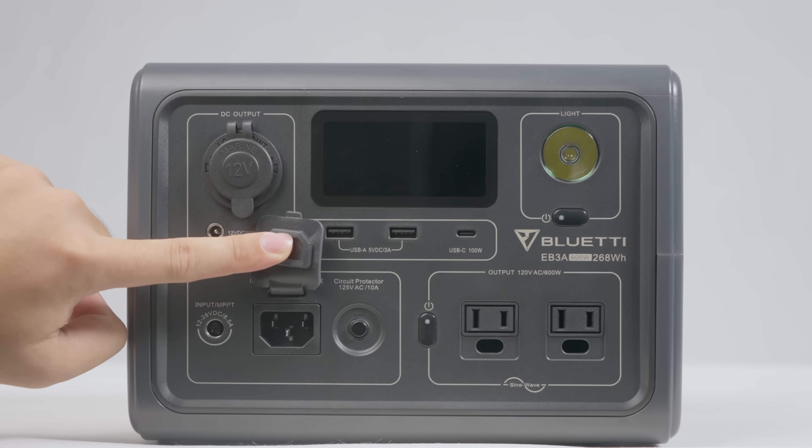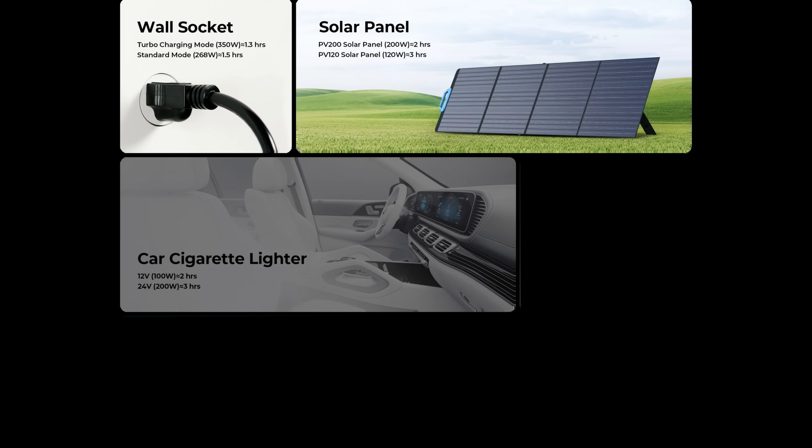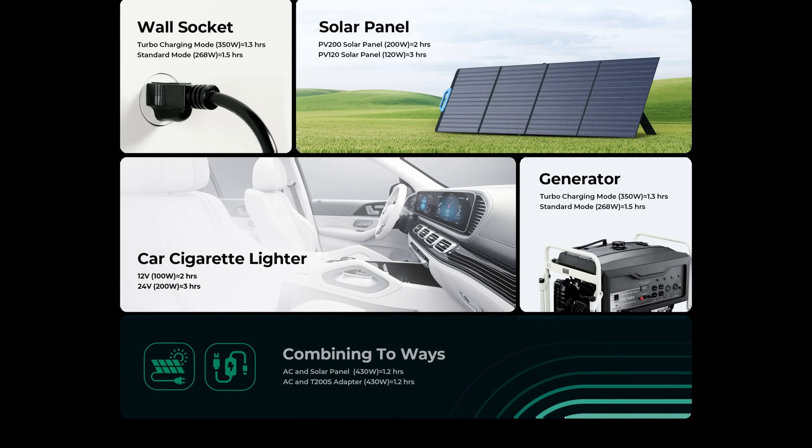The EB3A supports seven charging methods, namely AC, solar panel, car, generator, adapter, AC plus solar, and AC plus adapter.